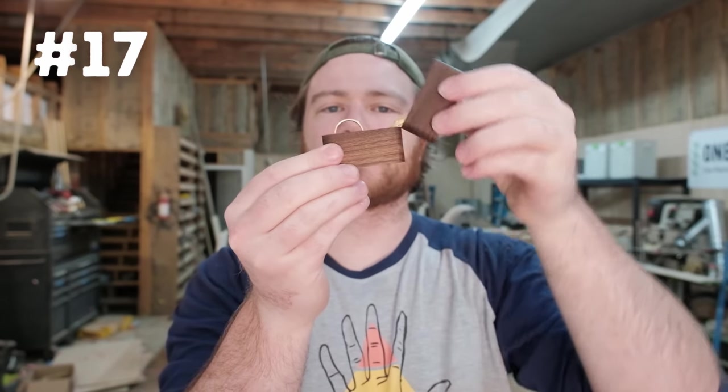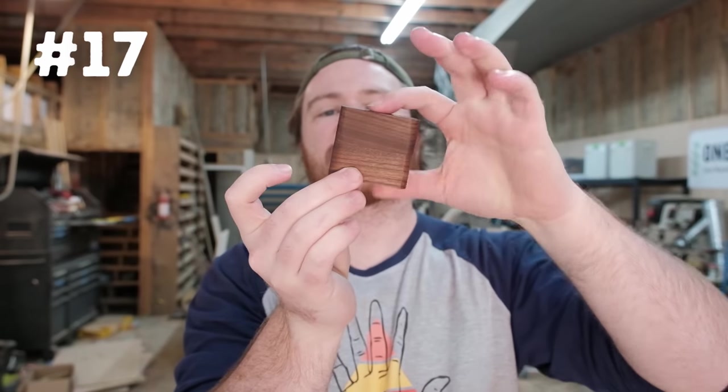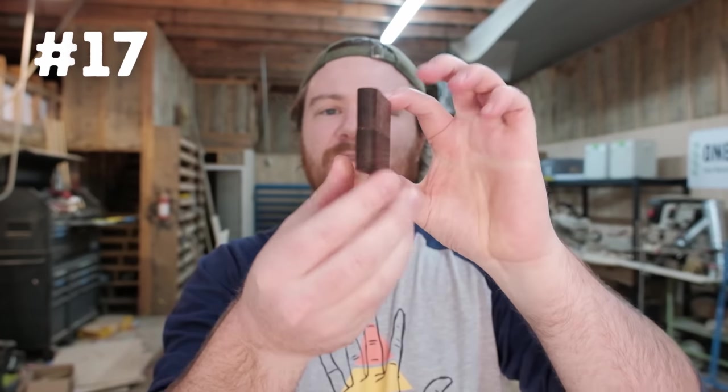Number seventeen is a ring box or engagement box. It just uses a little brass barrel hinge right here, and that hinge helps things collapse together. It is very slim and low profile, so it can just slide in your pocket for the big day.